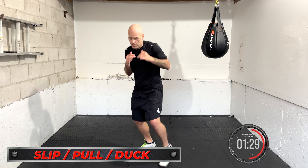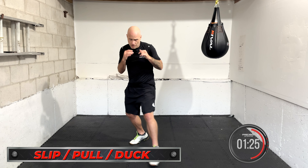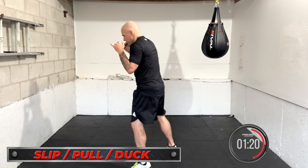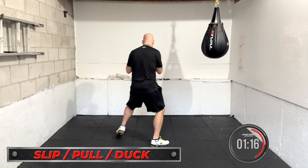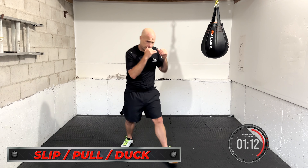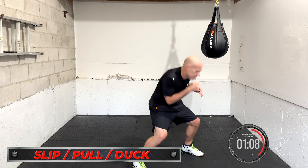Slip, duck, or pull — quickly, one at a time. Slip, then you duck, then you pull. Move and go again, pick another one and go. Slip, duck, or pull. Keep working it, keep working it. Challenge yourself.